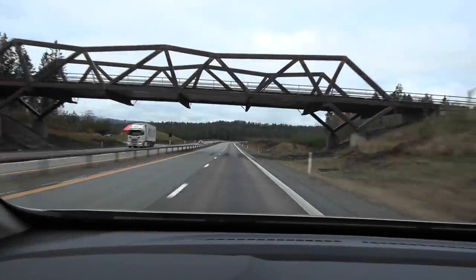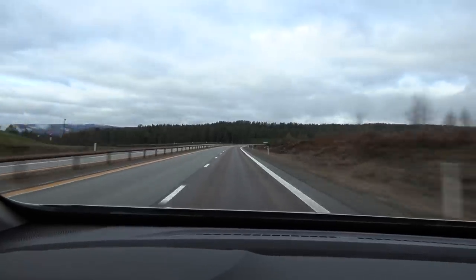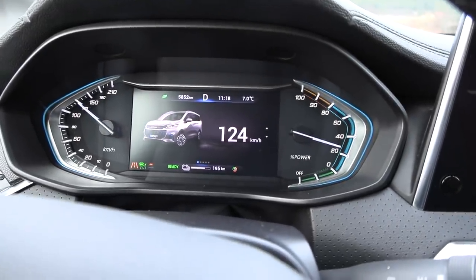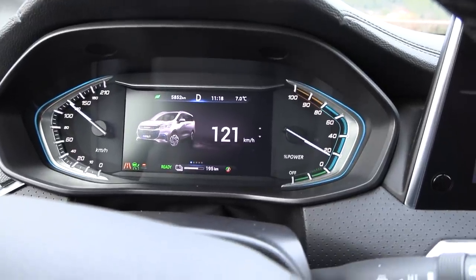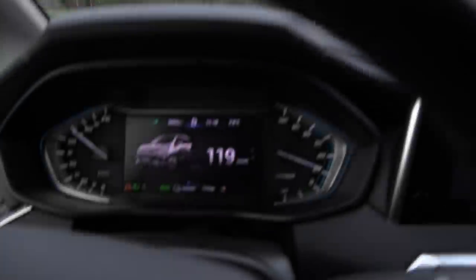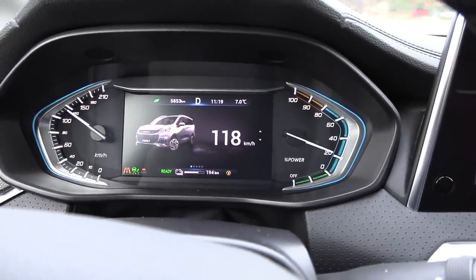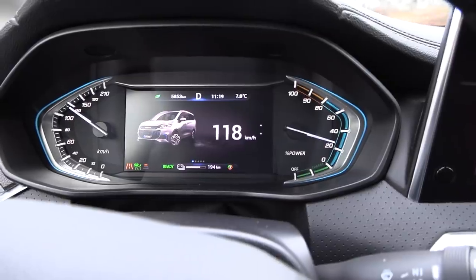We're on the motorway now — the asphalt is slightly damp but mostly okay. I have to cruise at 124 km/h on the speedo to match the GPS speed. But look what happens: it slows down in the curves, and they're not even that sharp. This happens all the time — it's driving like a Toyota driver. I'm trying to do a test here and it keeps slowing down.